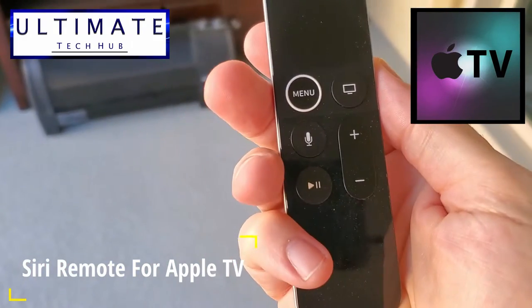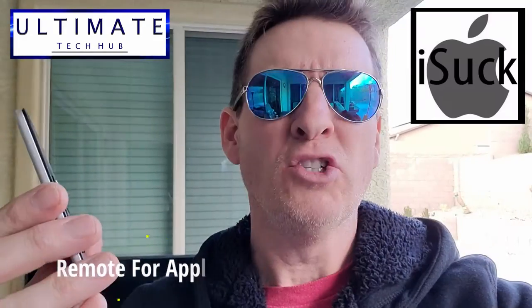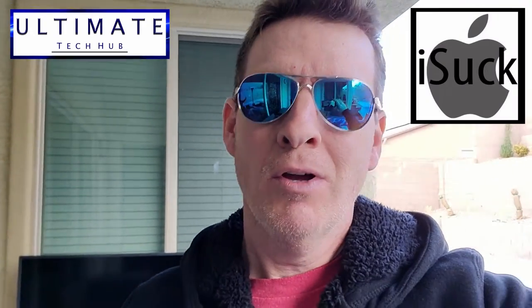Guys, welcome back to the Ultimate Tech Hub. On today's episode we're going to take a look at the Siri remote for the Apple TV and find out why it's garbage. Coming up next on the Ultimate Tech Hub.